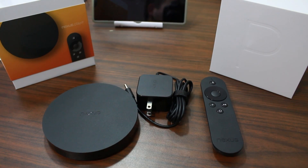Now that we've got this thing unboxed, let's talk a little bit about specs. This thing has got one gig of memory, eight gigs of on-board storage, and it's running a 1.8 gigahertz quad-core Intel processor — very, very nice. Along with that it does have Wi-Fi, Bluetooth 4.1, micro USB 2.0, and HDMI out at 1920 by 1080p. This device will be a nice competitor against things like the Amazon Fire TV and other streaming media players out there.